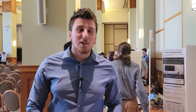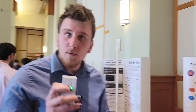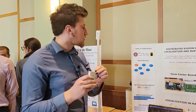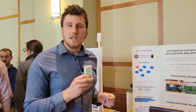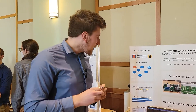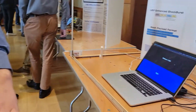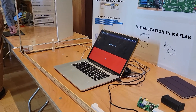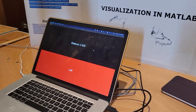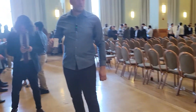We are distributed systems for localization and mapping. Our project uses two radios that communicate by sending a message back and forth and measuring the time it takes to travel there and back. Using that plus the speed of sound, we can determine the distance between two devices. In our demo, a device can determine whether it's on the left or the right, and as the device moves further away, the displayed distance increases accordingly.